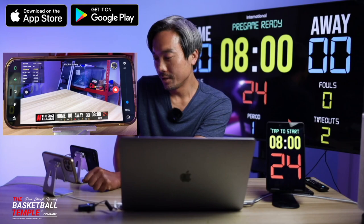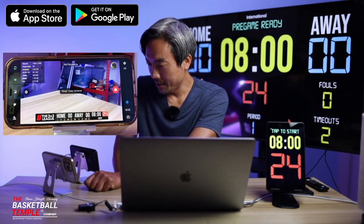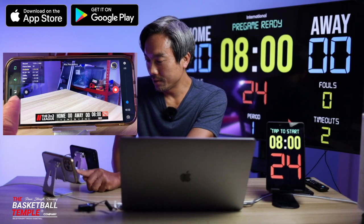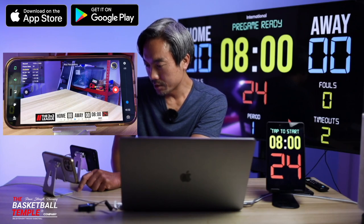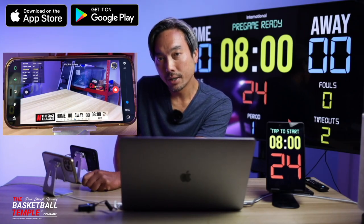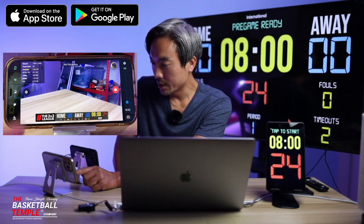Moving down the control list, the next icon here is a little paint palette. If you click that, it will change the color of the scoreboard. So now we have a white-black color scheme; click it again and we have an all-white color scheme; click it again and we have the default color scheme with blue score colors.